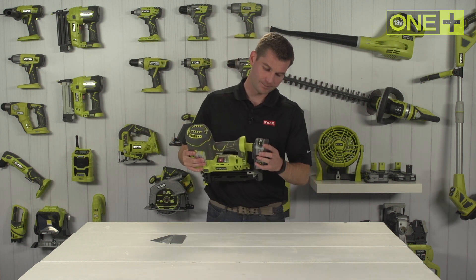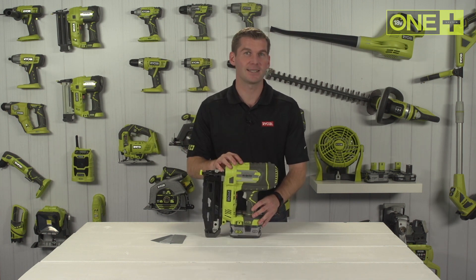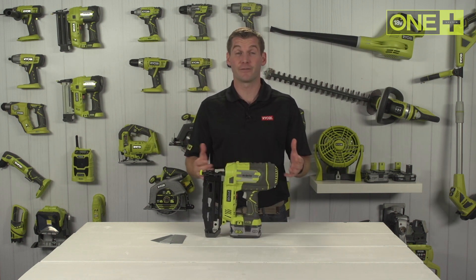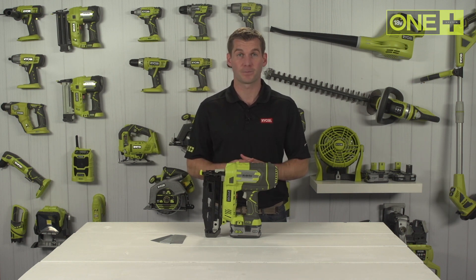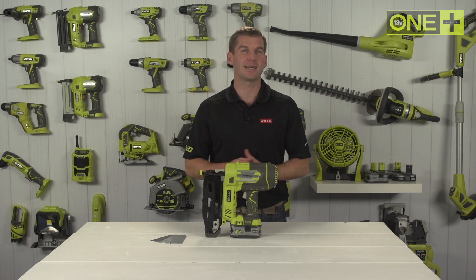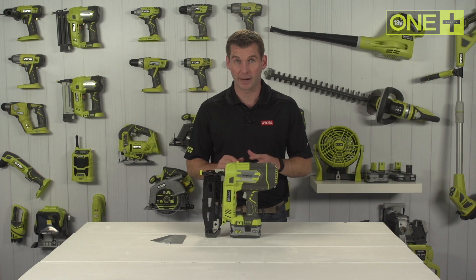This OnePlus nail gun is 100% cordless thanks to airstrike technology, which eliminates the need for noisy compressors, bulky hoses, or expensive gas cartridges. This nail gun fires any brand of 16 gauge nails from 19 to 65 millimeters long and has two firing modes.